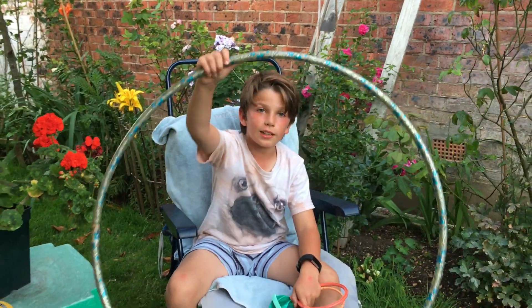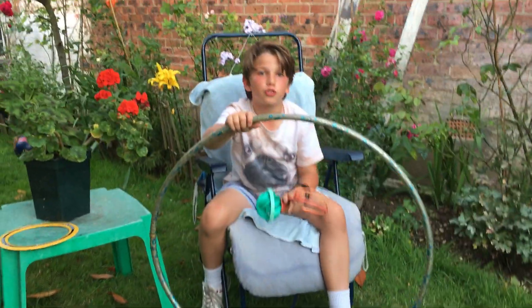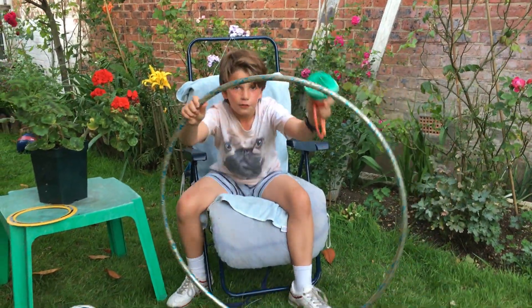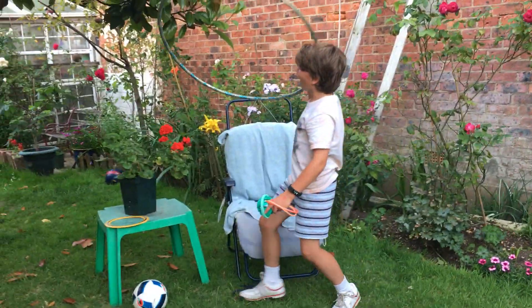Anyway, without further ado, let's go on to the next challenge. Also, if you like, subscribe and turn that bell notification on if you want me to do a hula hoop challenge.